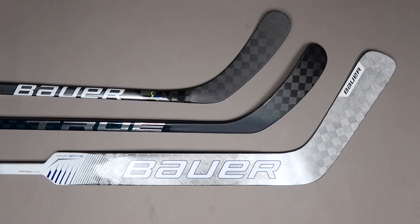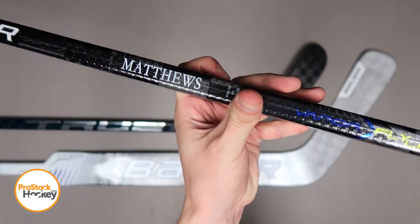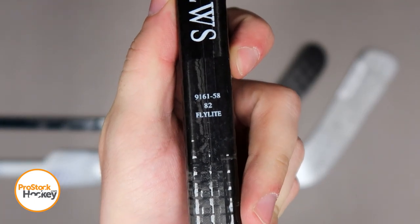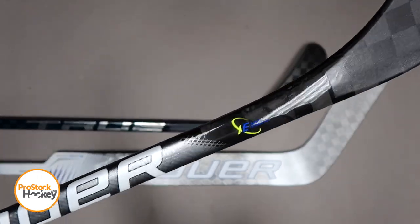Hey guys, Ken from Pro Stock Hockey here with some overstock sticks from the Toronto Maple Leafs. This is a Bauer Vapor Flylight originally manufactured for Austin Matthews. If we take a closer look at his stick code, the first row tells us his unique player ID. 82 tells us the flex, and Flylight tells us that this is a standard Flylight build with that signature XE taper technology down by the hosel.